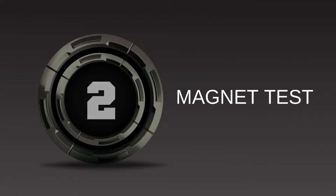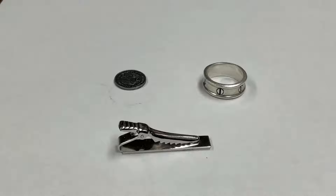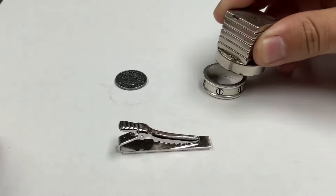Method number two: we have the all-reliable magnet test. Silver, like most precious metals, is not magnetic, and should therefore not stick to a magnet when placed beside it. For the best result, use a strong magnet such as a rare earth magnet. Ignore clasps from jewelry, as they may contain a metal spring or component that will be magnetic.